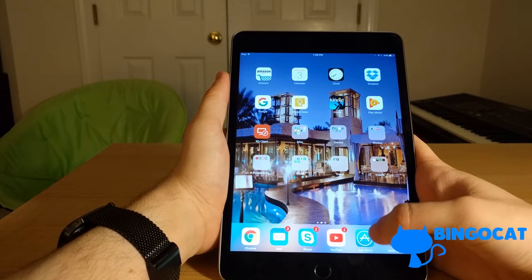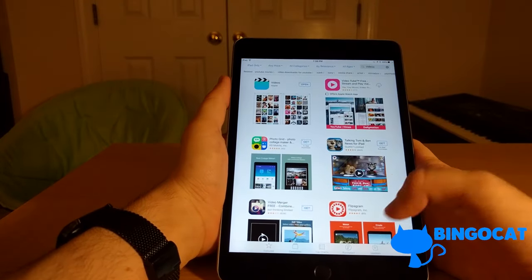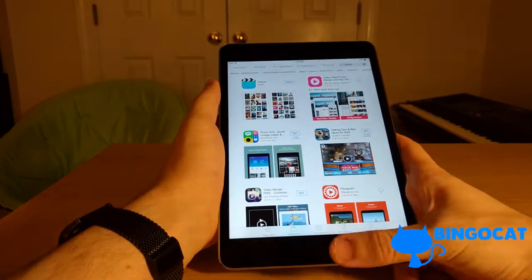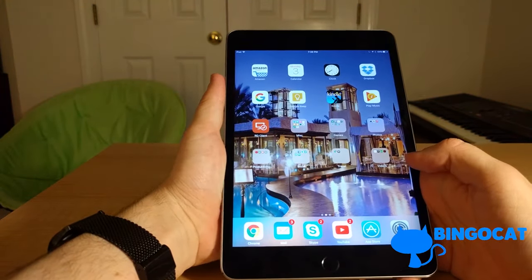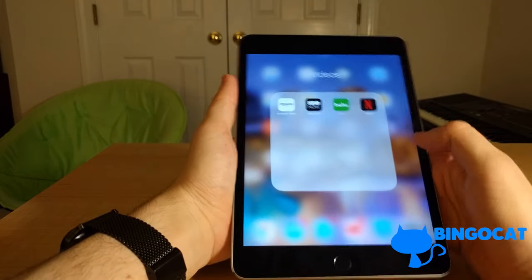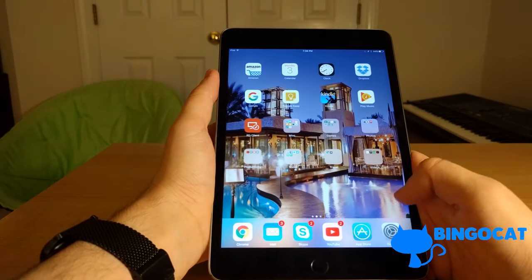iOS is extremely easy to use. If you want additional apps, you just go to the App Store and hit the Get or Buy button, and they magically appear on your device. To remove an app, you just hold down on it and tap the X. Really easy.